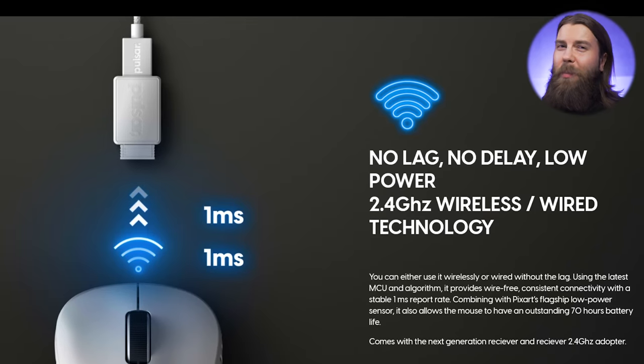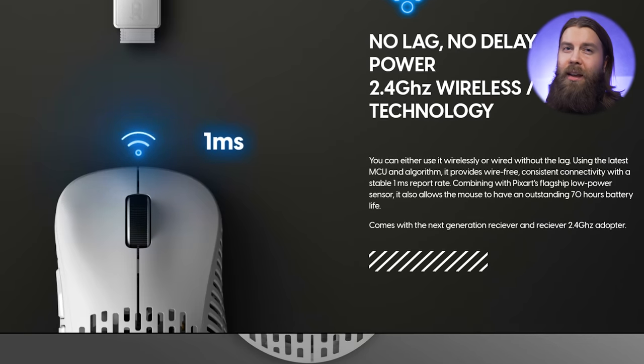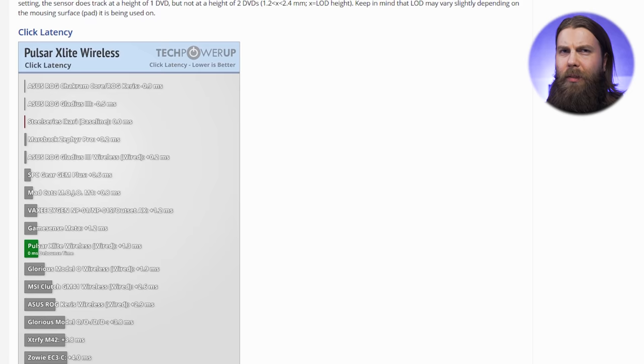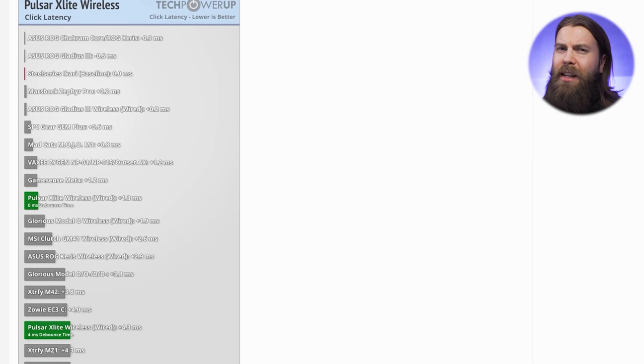Moving on to performance of the mouse, and that's actually the most amazing part — the wireless implementation for 75 bucks is absolutely flawless. There is no perceivable motion delay, and the implementation seems to be exactly the same as on the Xtrfy M4 wireless and the HDS Ace wireless. The click latency is also very low, and combined with the light and easy-to-actuate buttons, these clicks are extremely responsive. Battery life is fairly good — the mouse lasts about 5 days with heavy use, and it has USB-C for fairly fast charging as well.